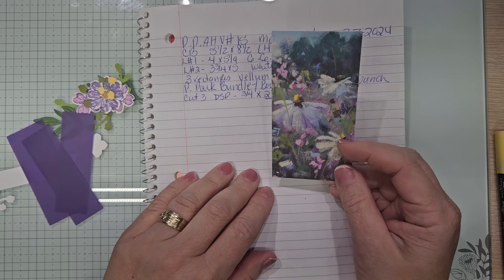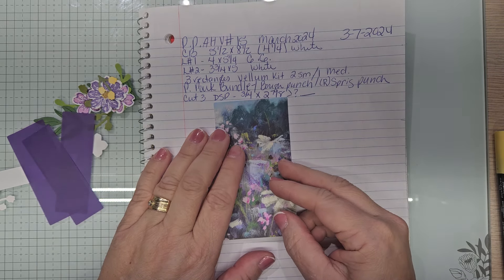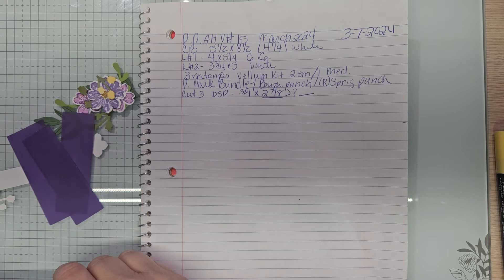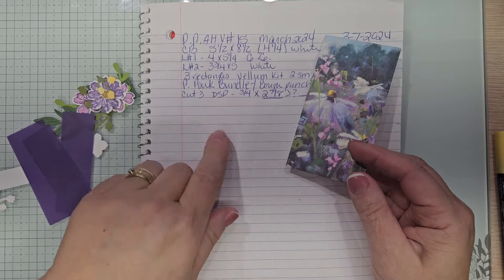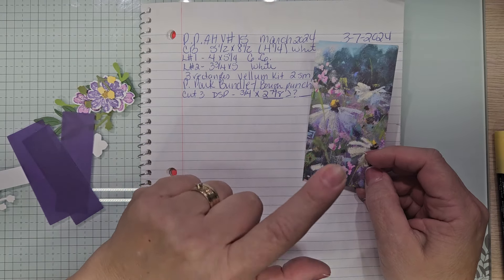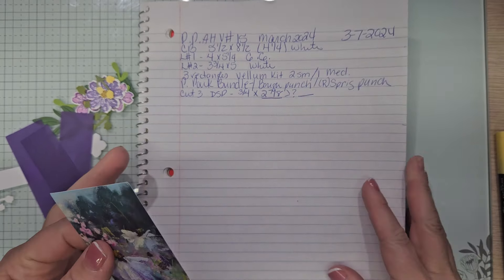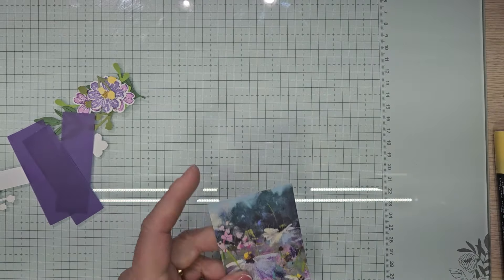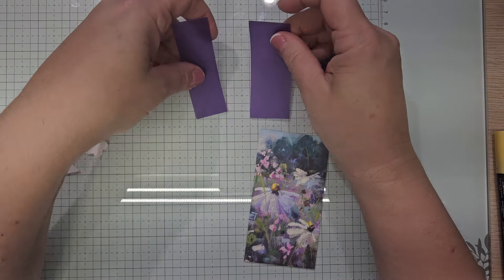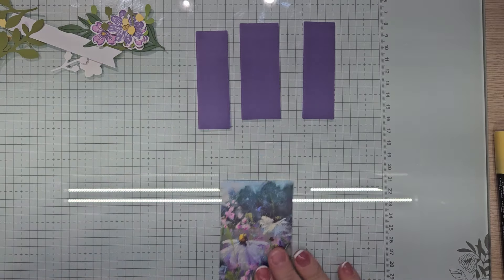So I have a piece of one of the cardstocks and this measures two and a quarter by four. We're going to cut three pieces at three quarters by two and seven eighths. I'm not exactly sure yet, but we're going to have to have a look at it. This is going on these, and this one's going to be bigger in the middle, but that's okay.